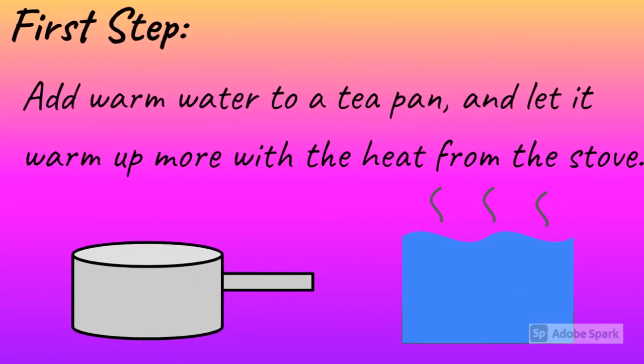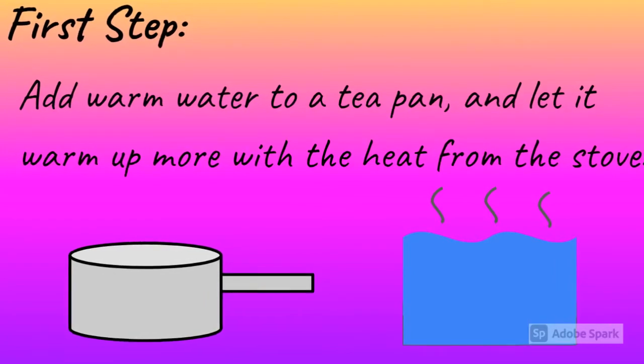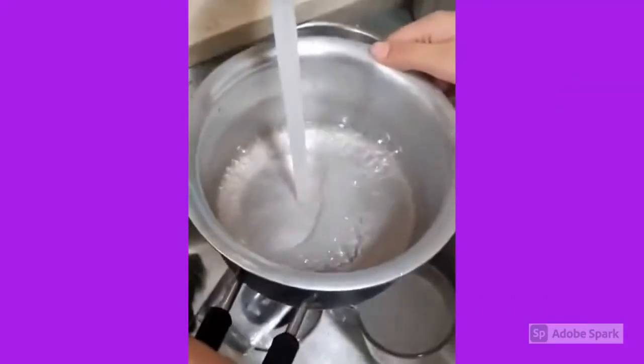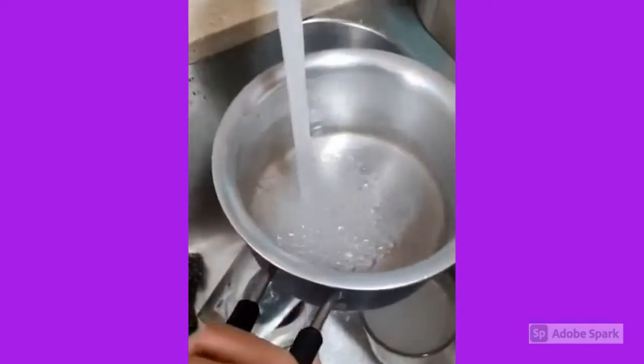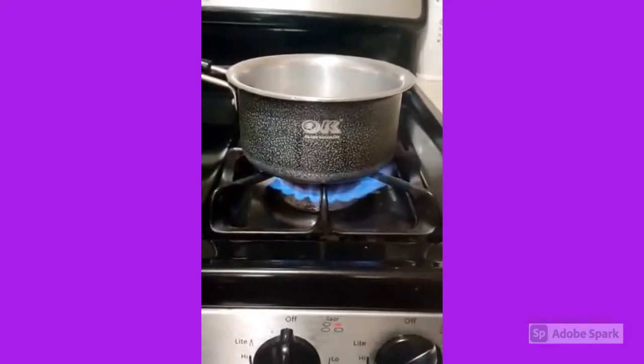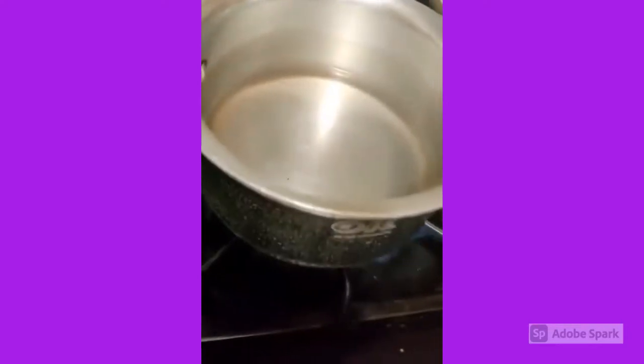First step: add warm water to the tea pan and let it warm up more with the heat from the stove. Right now I'm putting the water in the tea pan. As you can see, we are turning on the stove so the water gets warm.